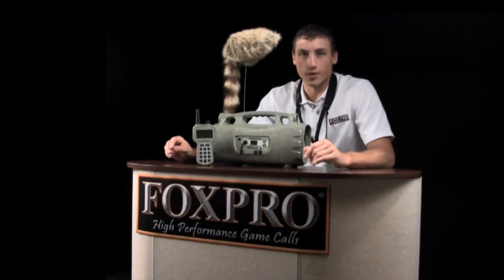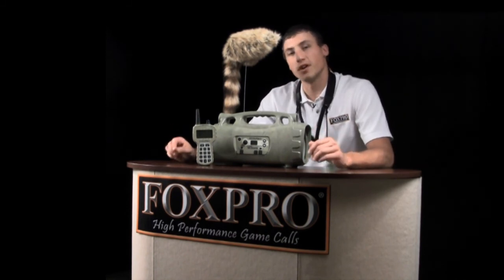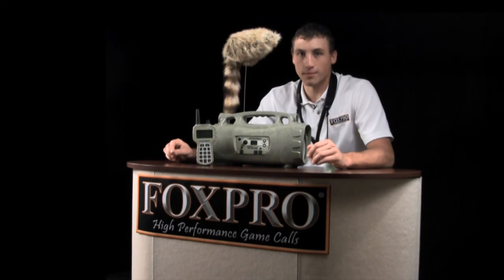The Prairie Blaster is backed by a five-year limited warranty and FoxPro's unmatched customer support. As with all FoxPro high performance game calls, the Prairie Blaster is proudly made in the USA.